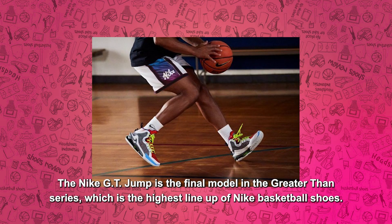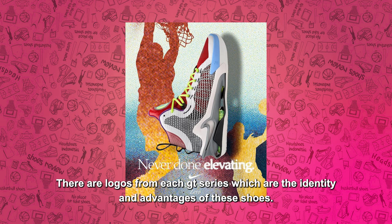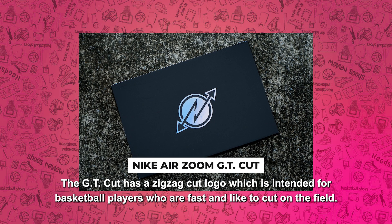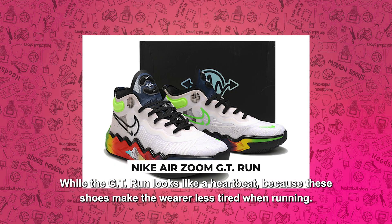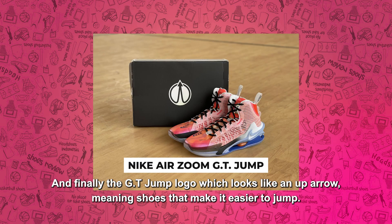Nike GT Jump adalah model terakhir dari seri Greater Den, yang merupakan line-up tertinggi dari sepatu basket Nike. Ada logo dari masing-masing seri GT yang menjadi identitas serta keunggulan dari sepatu tersebut. GT Cut memiliki logo potongan garis zigzag, yang diperuntukkan para pebasket yang cepat dan suka cutting di lapangan. Sementara GT Run tampak seperti detak jantung. Dan logo GT Jump yang terlihat seperti panah ke atas, berarti sepatu yang memudahkan untuk melompat.